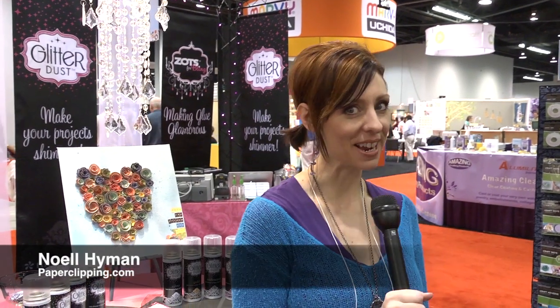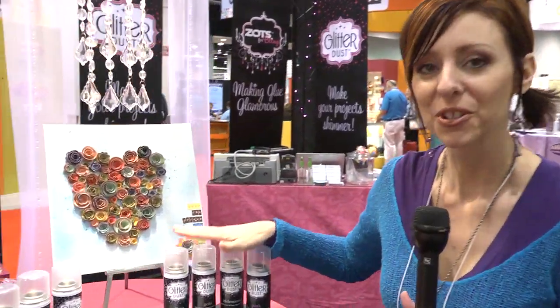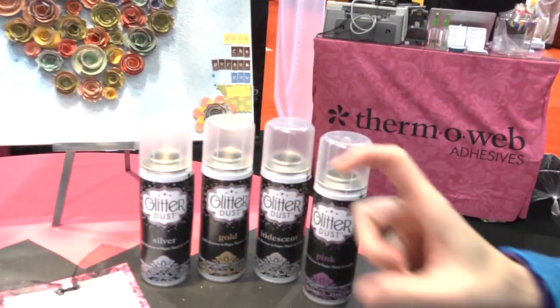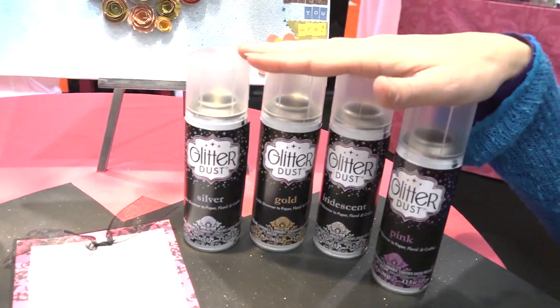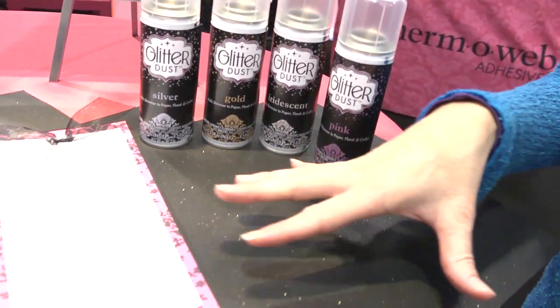Hi, I'm Noelle Hyman from PaperClipping.com, and we're in the ThermoWeb booth. We're going to look at their Glitter Dust, which is really exciting. It's a glitter spray — an aerosol spray, so it's not water-based, which means it's not going to warp your paper and it's not going to ruin your ink.